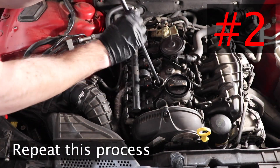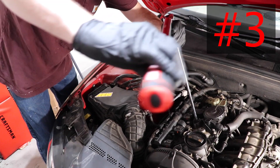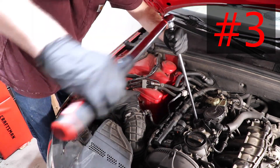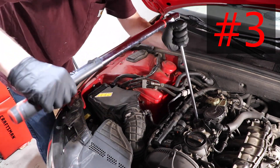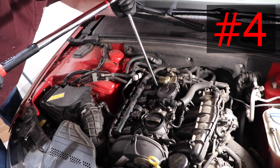Once again, repeat this process. I simply cannot stress this enough: if you don't have a torque wrench, do not over-tighten. If you ruin the threads or snap the spark plug, you are completely out of luck.